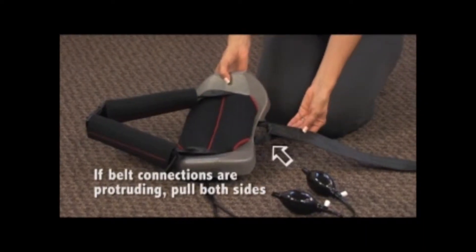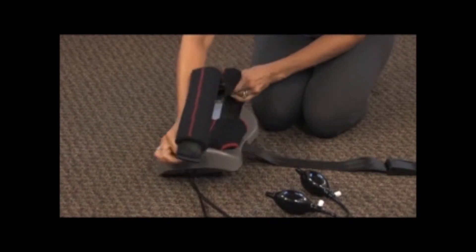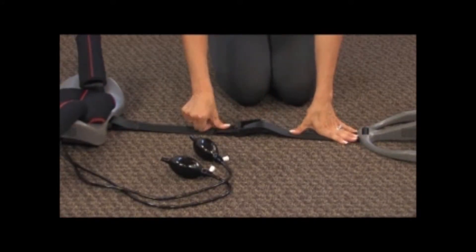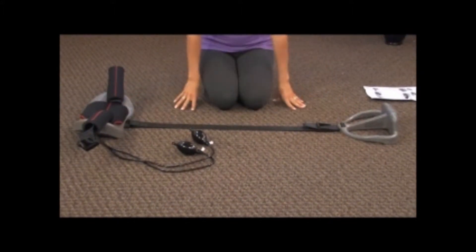If belt connections are protruding from the back unit opening, simply pull the right and left sides of the pelvic belt away from each other before making adjustments. The further apart the back and foot unit are from each other, the less the pelvic pull. The closer they are together, the tighter the pull.